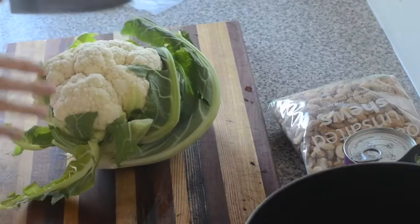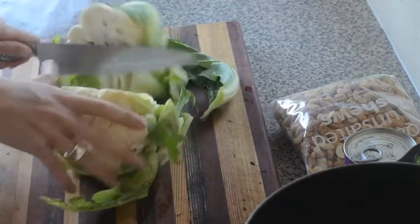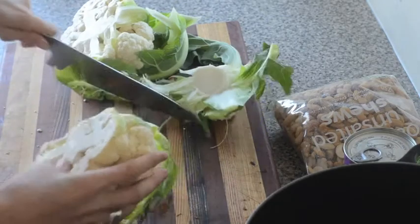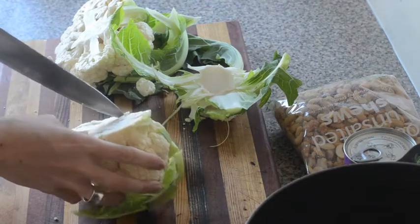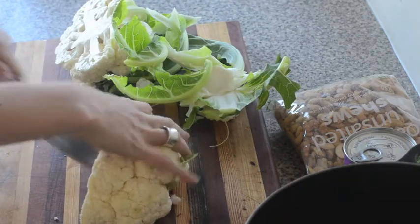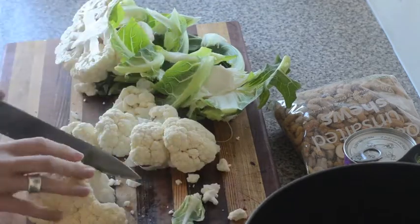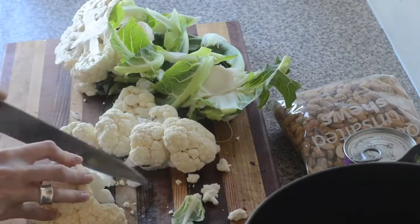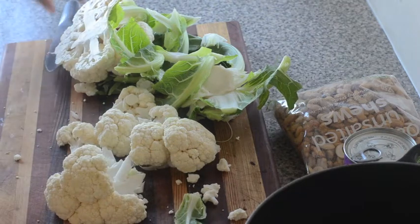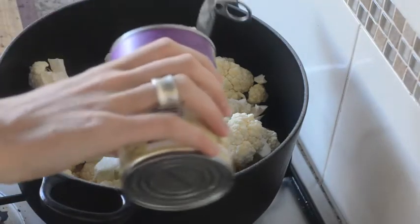Starting with a head of cauliflower, I'm going to chop it into chunks — down the center, get rid of the leaves, then chop it into florets. The stems are edible so I'm just going to slice those too. Repeat with the other half and then we're ready to pop it in the pot. I've got all my cauliflower in the pot ready to go.